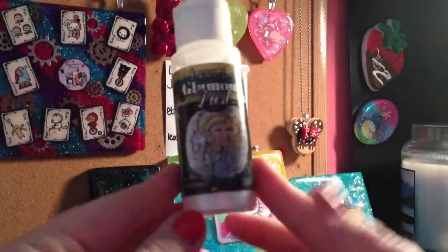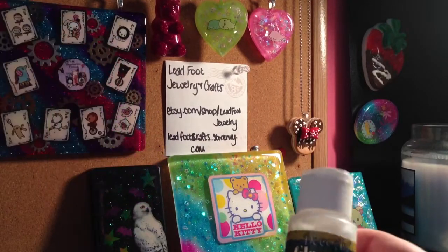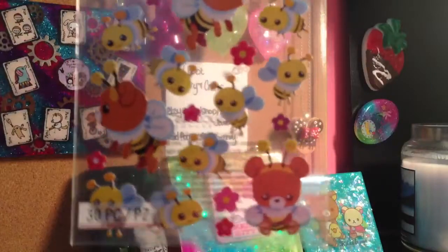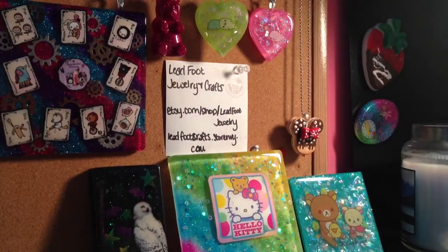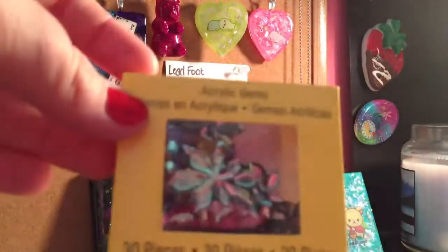And I got this glamour dust — like I said in my last video, this stuff is amazing, it makes your pieces so sparkly. And then I got these cute bear and bee stickers. Outside in their clearance section, they had all these different color acrylic gems, so I got a ton of them. If y'all are interested, just comment down below and we can work up a trade or something.